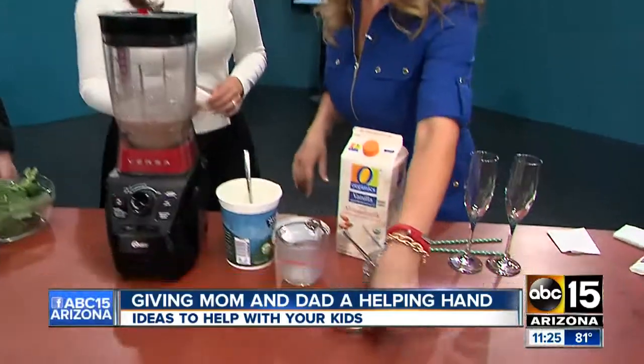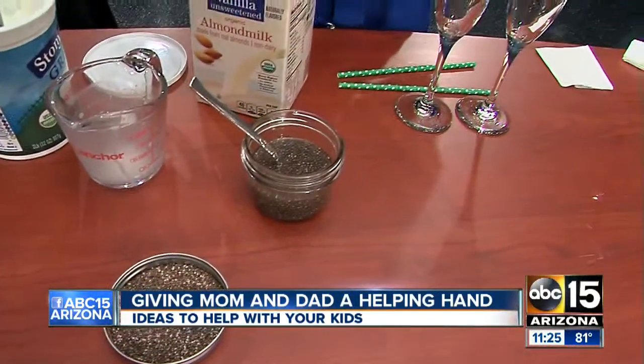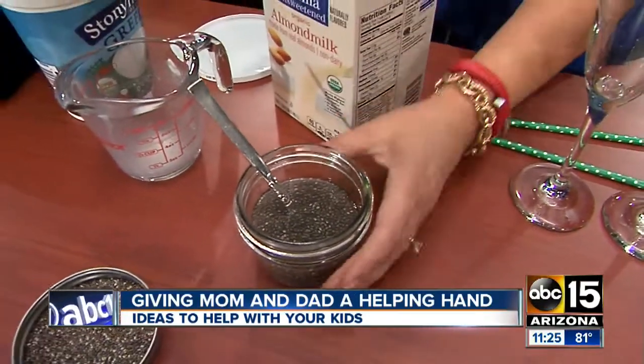And the chia — because it comes dried like this — you need to hydrate it first. So you want to put it in your liquid for about 15 minutes before you drink it, or just hydrate it ahead of time, which is what I did.